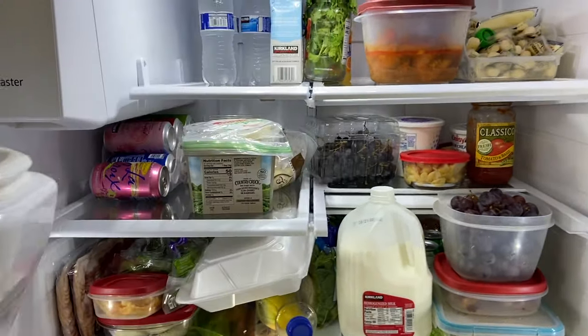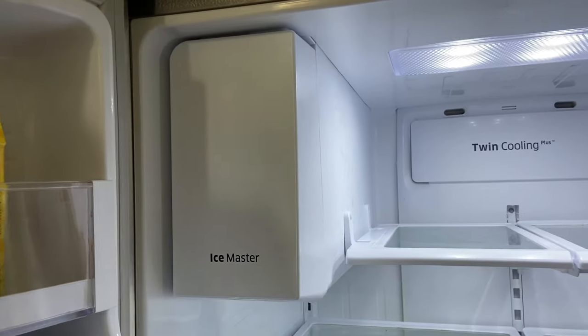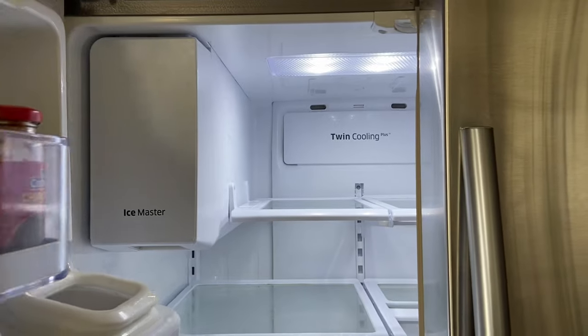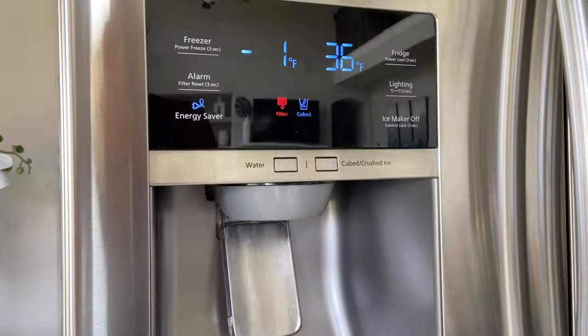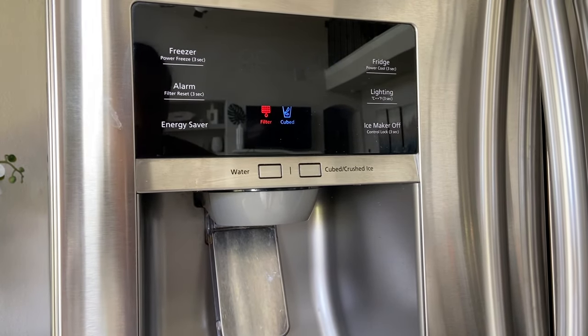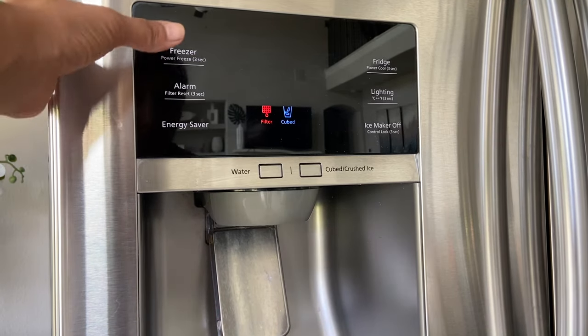I'll take you step by step. First I need to take everything out, then we'll see what's behind the panel. I also forgot to mention there is a lot of ice built up inside my ice maker. Most of these refrigerators with the ice maker inside the fridge area have a defrost mode, and I'll show you how to do that. The defrost mode helps remove all the ice surrounding the ice maker — we haven't had ice for the past few days.